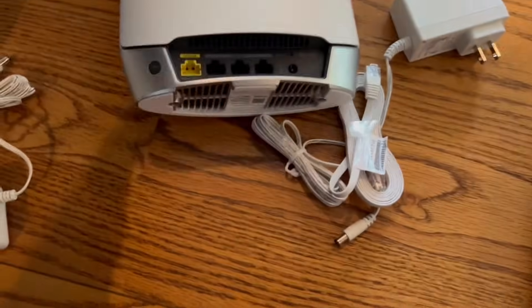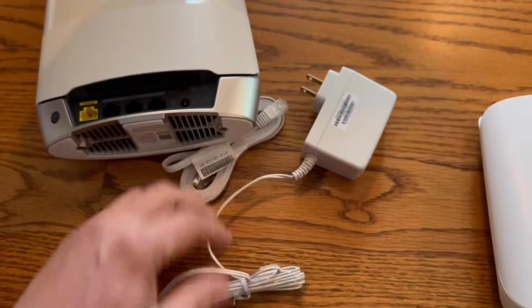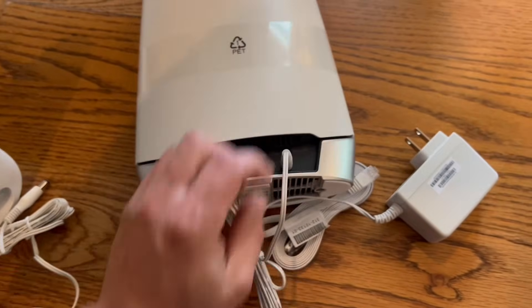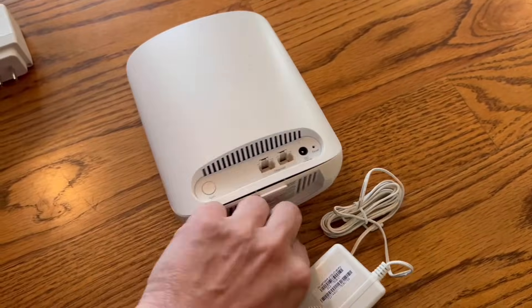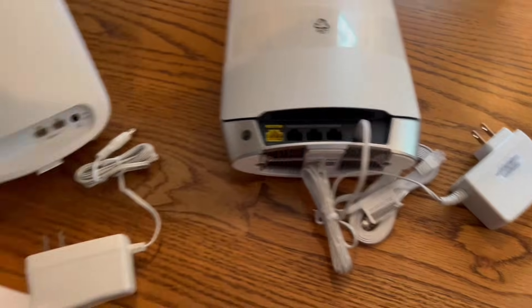Let's plug in the power adapters and we're gonna start with the router. One of the power adapters will be marked with orange tape labeled 'router' for your convenience. Then continue to plug in power adapters to your satellites.